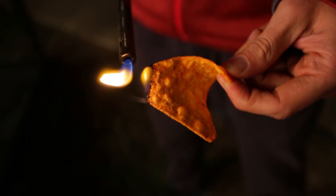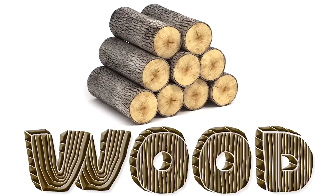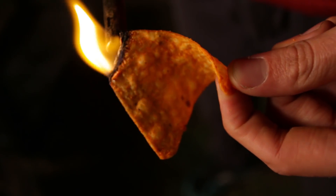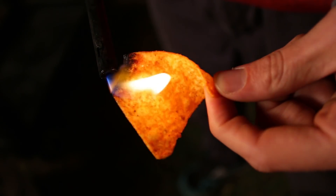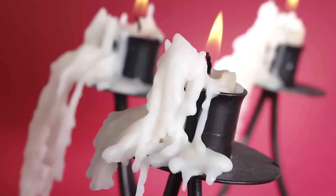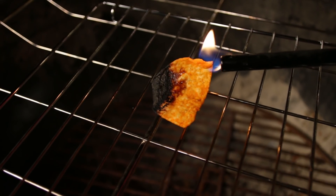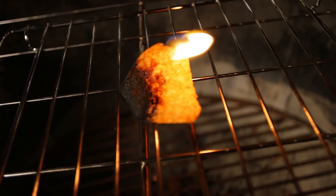The reason a Dorito is flammable is it's a carbon body. Carbon is very flammable — things like wood and charcoal are all carbon based. And it's deep fried in a hydrocarbon, which is the corn oil, and hydrocarbons are very flammable — things like paraffin wax and gasoline are all hydrocarbons. So if you combine those two, you really have like a starter block. This Dorito is essentially a starter block.